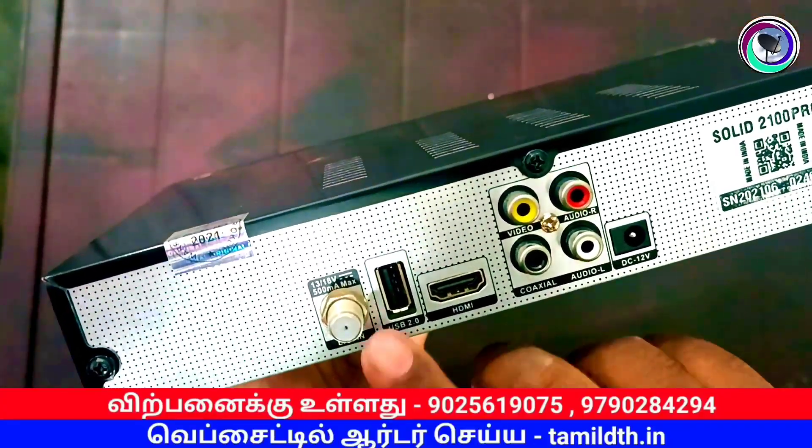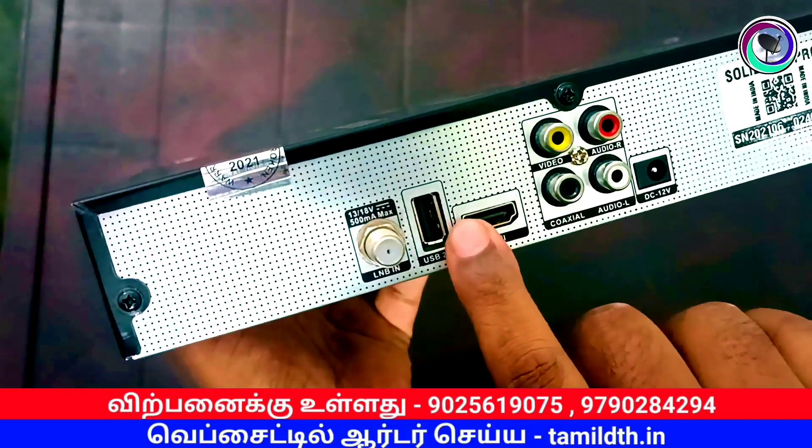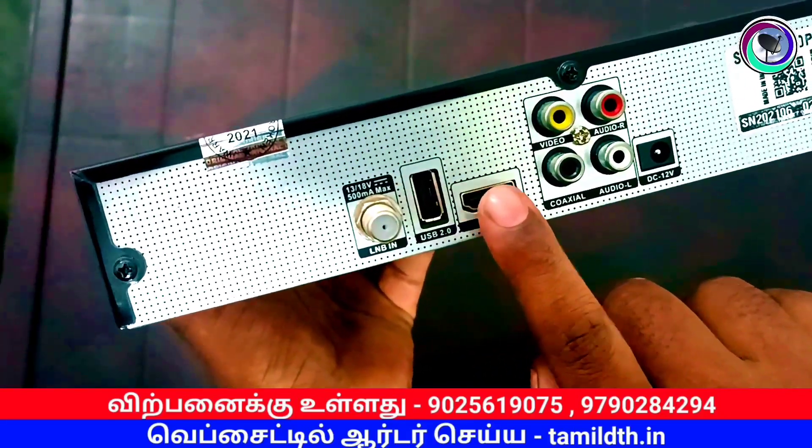On the back, the first port is the antenna port, followed by a USB port and an HDMI port.